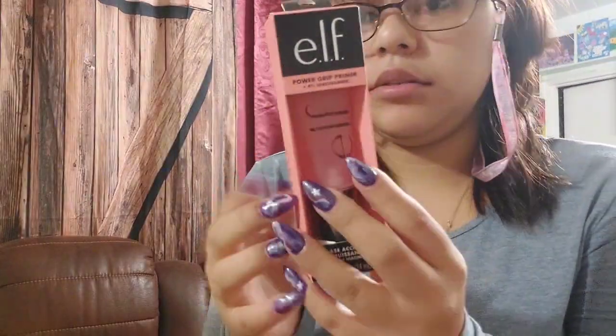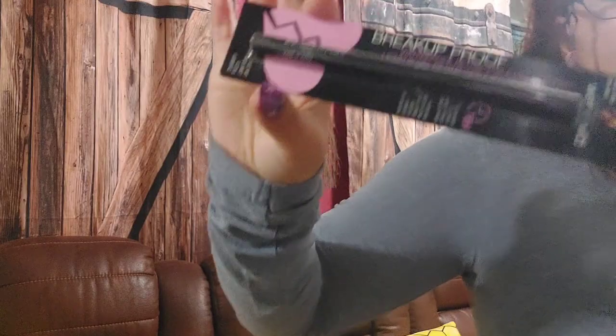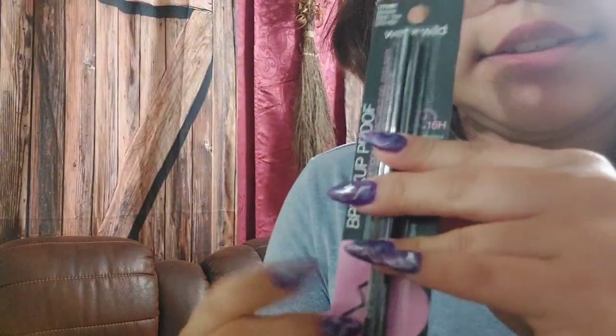Another product is by Elf — this is the Power Primer, the pink one. And another one that's not Elf: this Break Up Proof waterproof eyeliner in the shade 01, which is a typical black.